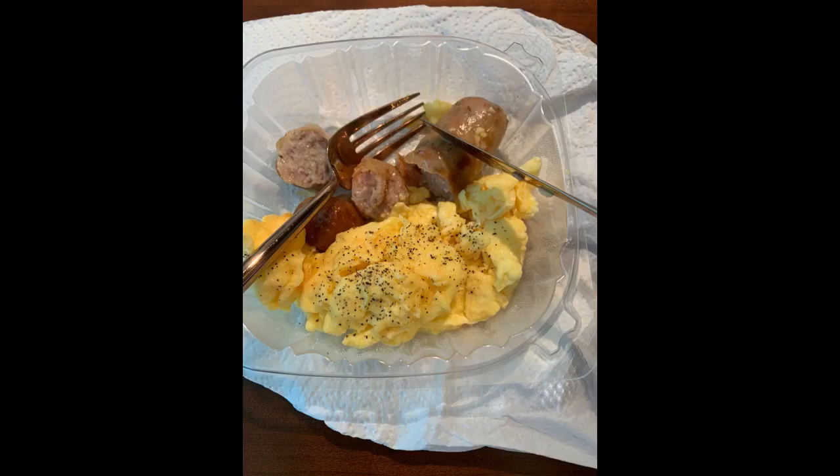This set is very elegant and worth the price. Nice to have for when you have people over visiting or a more formal dinner. High quality.